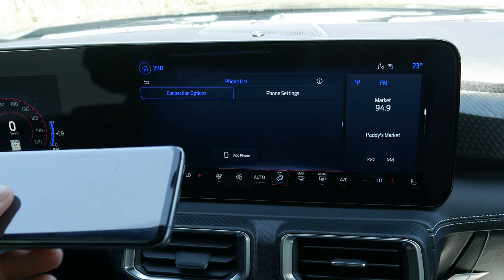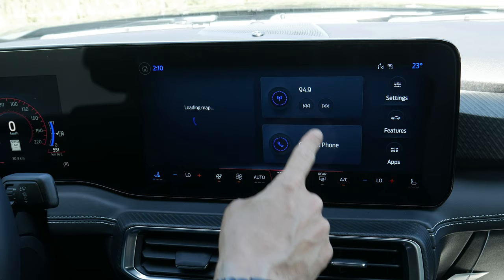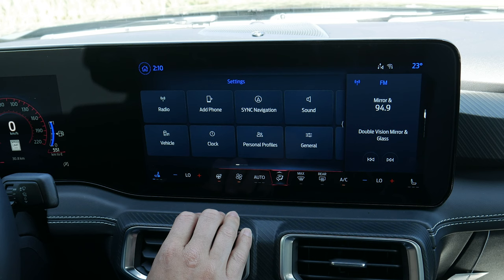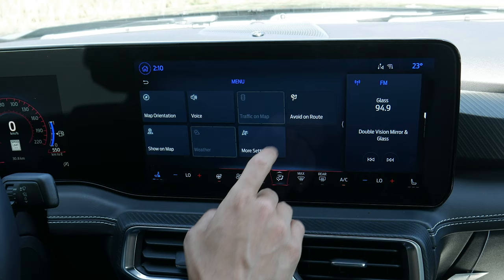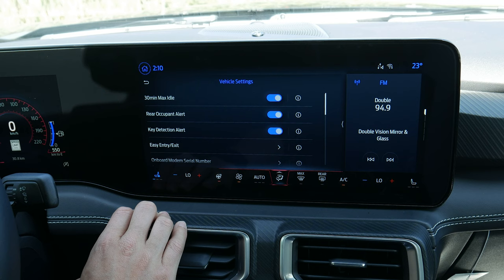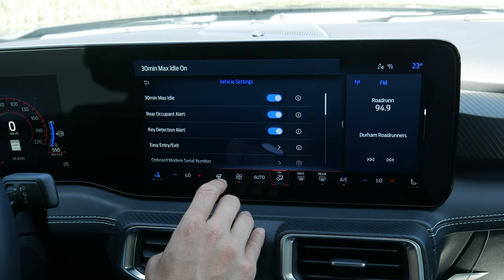Hopping back home — that covers the main home screen. Moving into Settings, there are a ton of things: radio options, presets, adding a phone, Sync navigation with all the options we already saw for avoiding highways and toll roads, different sound settings for tone, balance and fade, and vehicle settings. The 30-minute max idle should be turned off if you're going to a drive-in. Rear occupant alert reminds you to check the back seats.